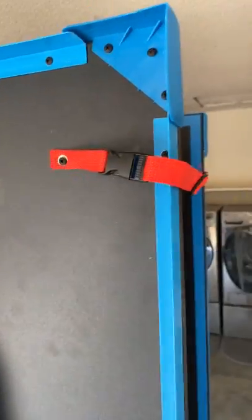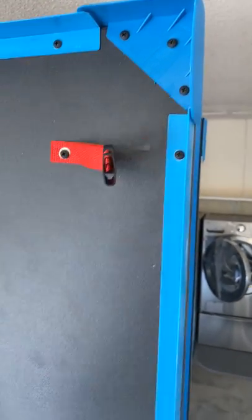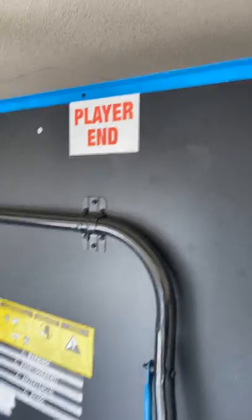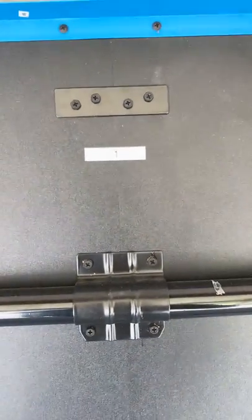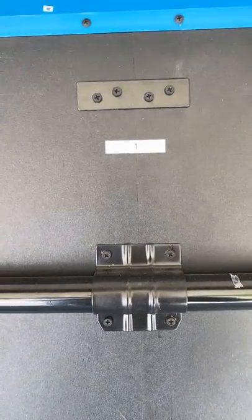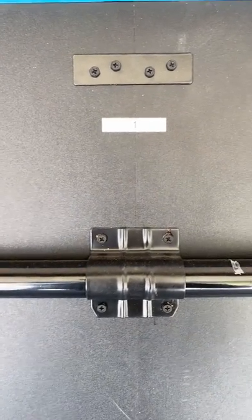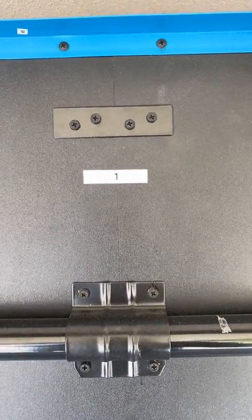The next step is to undo the strap just by pressing the button, like so. I've numbered it to make it easier because this side needs to come down first because of the net. If you do it the opposite way, the net will get caught underneath the other side and it can bend the metal. It's important that you notice there's a one here and to use that side first.